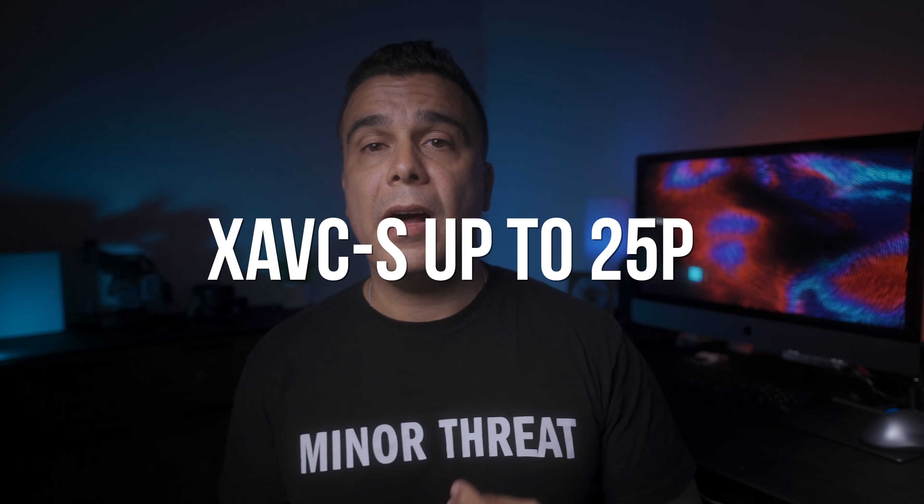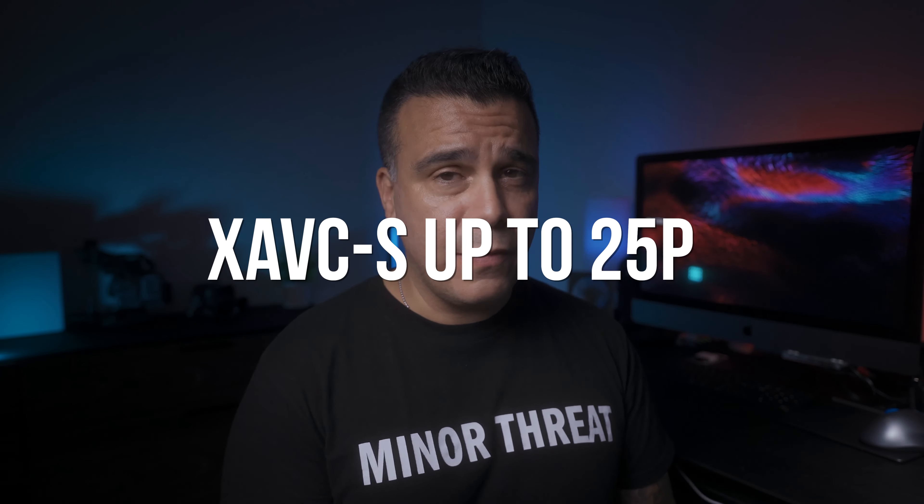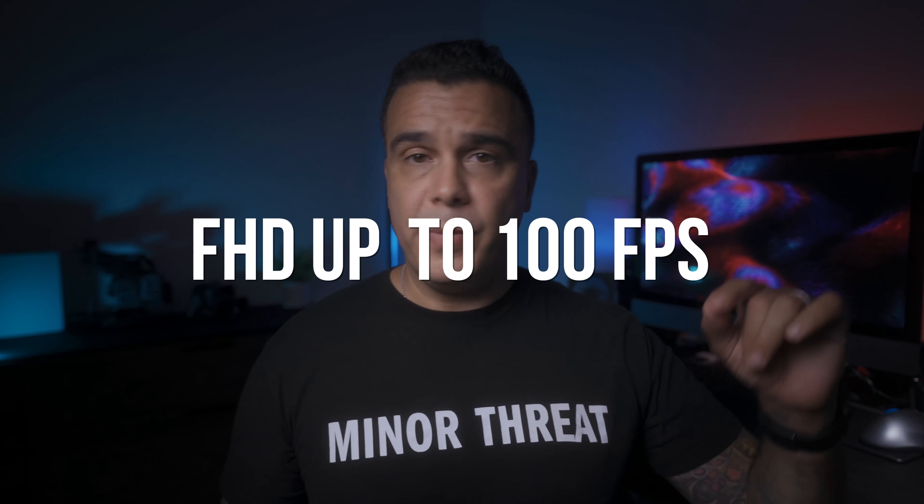Now let's talk about video codecs, because this camera is going to be one of the most limited APS-C cameras we've heard about. Apparently it's going to do XAVC-S up to 25p, meaning the camera will do 24 and 25 frames per second and it ends right there. The full HD slow motion is also going to cap at 100 frames per second — four times the standard frame rate. Most people do shoot at 24 or 25 anyway.